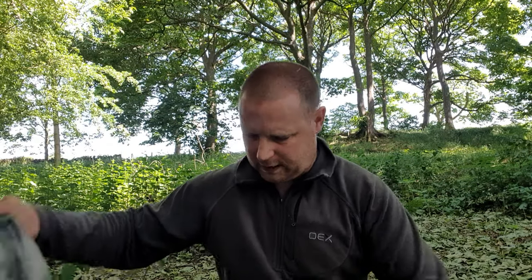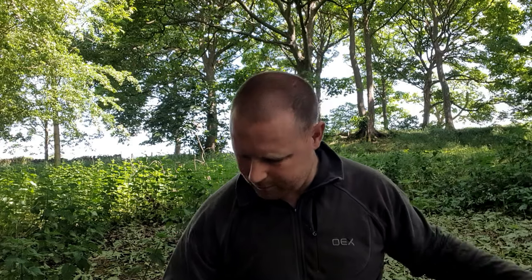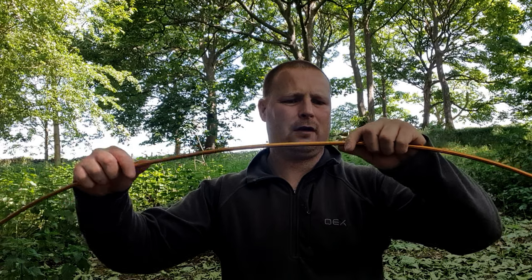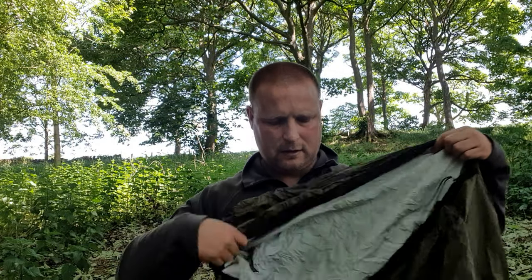I'll always come out with the pros and cons of each item — dislikes and likes about them. First of all, let's get the Salamander Hoop Bivy out. There's a bit of a problem: the pole is very tightly fitted so you do have to start bending it around quite a bit. Be careful it doesn't break — one single hoop pole — and that'll go over the hoop bivy. The bivy bag is simple, you just pull it out and that is job done.